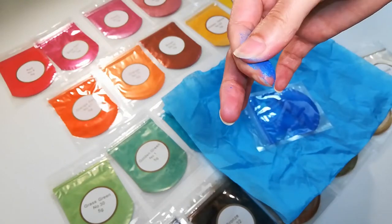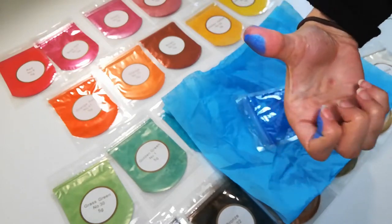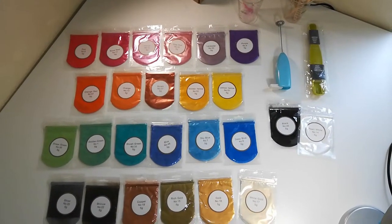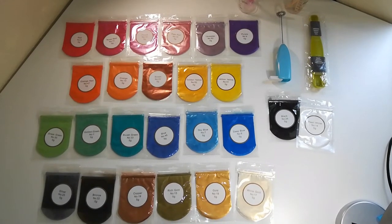All together this is a really nice set of mica powder. It has all the tools you could need to start working on any type of DIY project you might want to do. I would definitely recommend this set. I hope this video was helpful — thank you so much for watching.